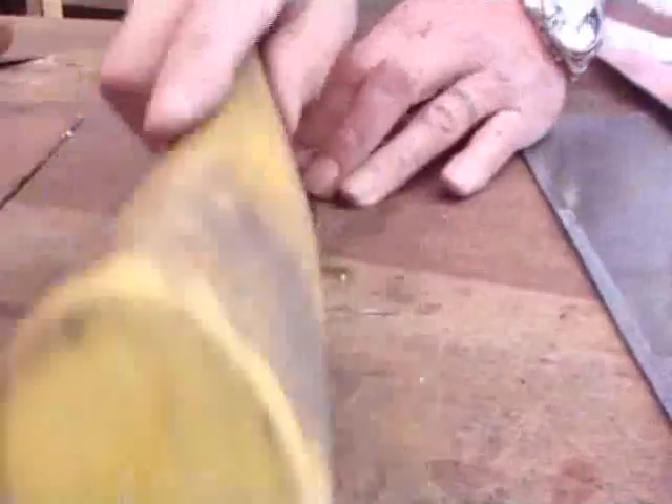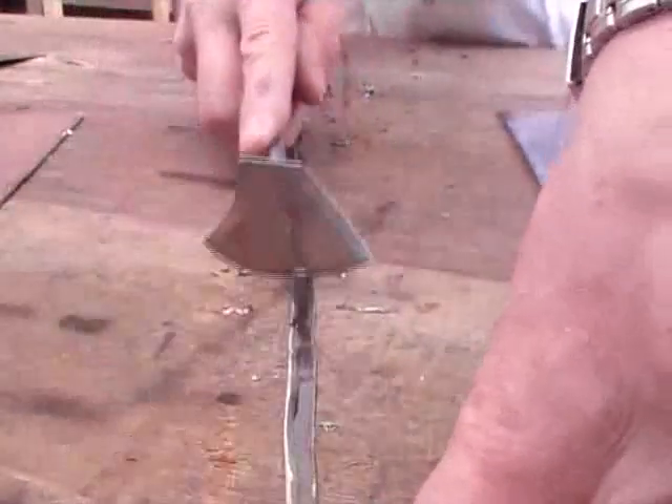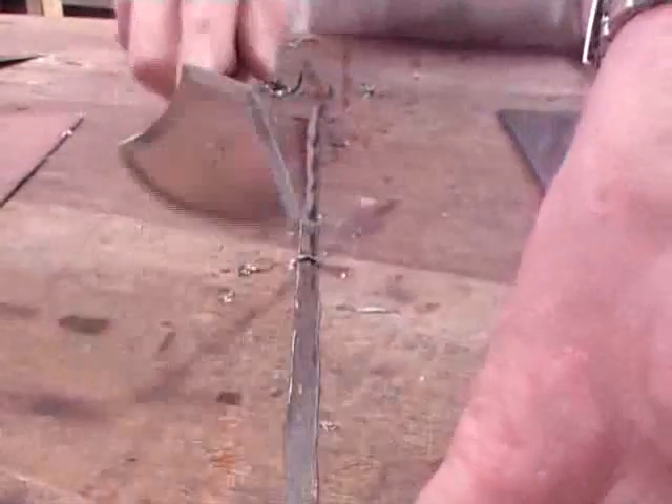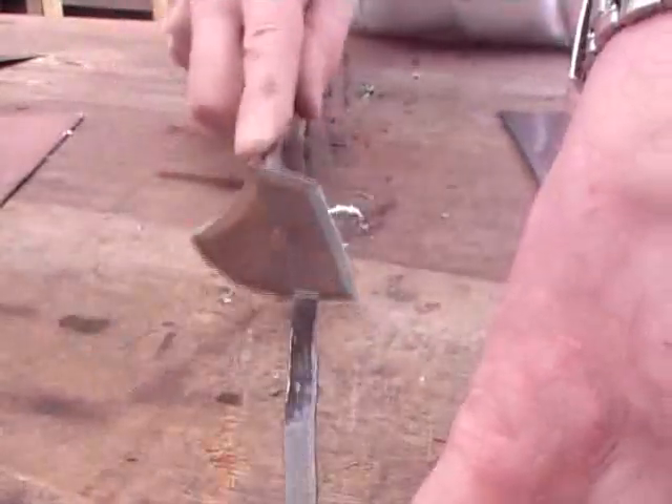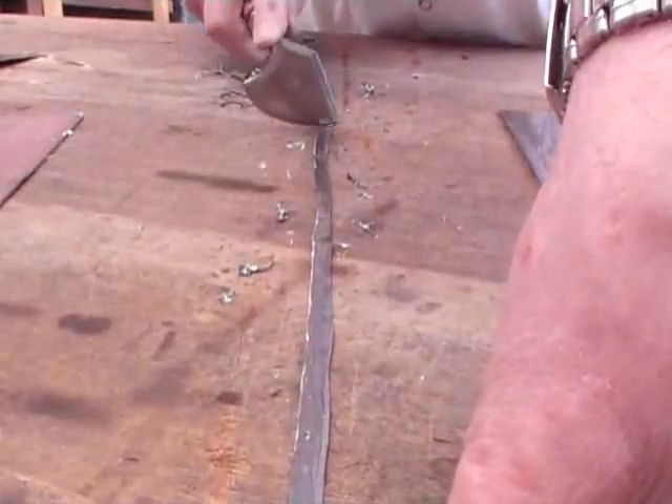It's code 4 lead — that's the code we use for lead welding. Sometimes you would use a code 5, but very rarely; that would mainly be for industrial use. Using lead on roofs, it's normally always code 4, so make sure your strips are code 4 as well. Make sure the edges are clean with no dirt or oxidisation on them.